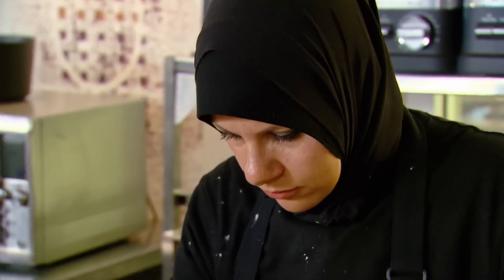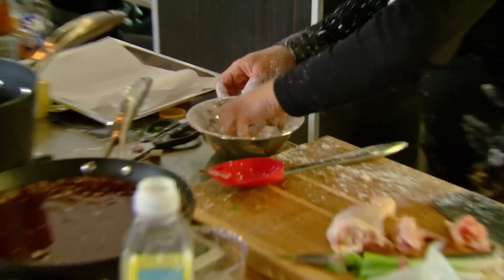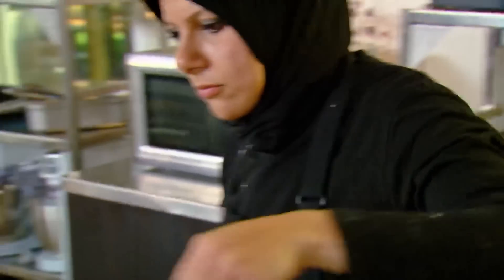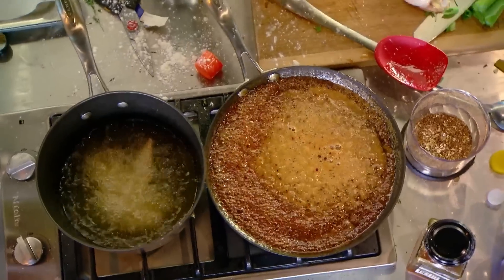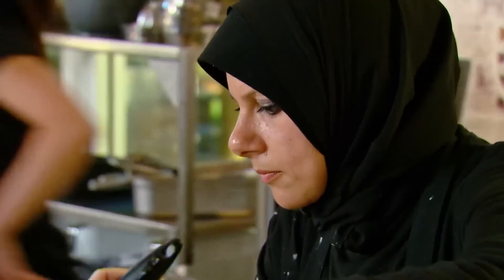Time is flying out the door. I have no time to think. I need to get those chicken wings cooked. This has to be the best chicken I've ever cooked in my life for me to stay in the competition.